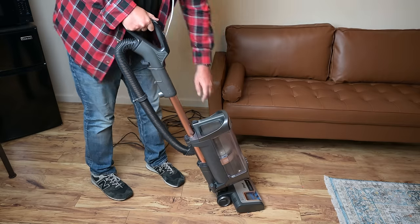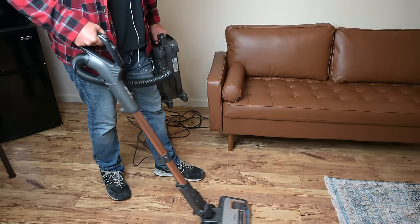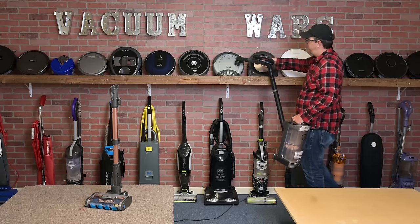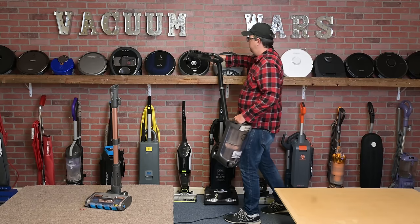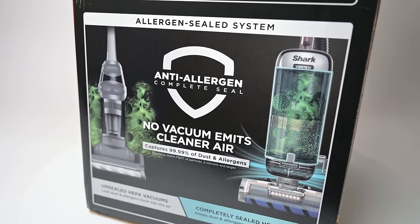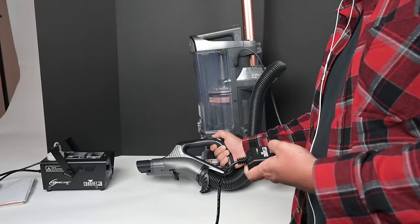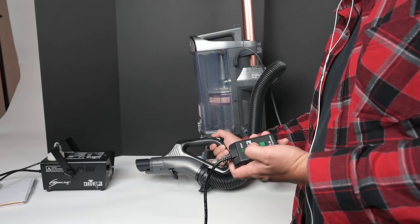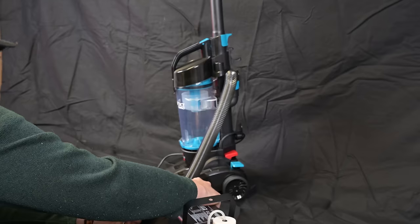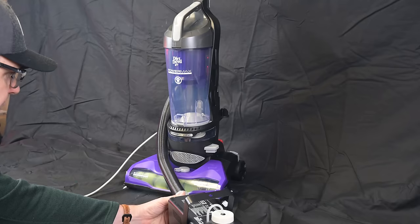Like the Apex, the Vertex is a powered liftaway, meaning that you can lift away the pod for powered or motorized cleaning under furniture, or you could just use it in its handheld configuration for above-floor cleaning. The Vertex also has Shark's anti-allergen complete seal system with HEPA filtration, meaning that it keeps all the dust and microscopic stuff in the vacuum instead of blowing it back out into your air, which is something that you typically only find with premium vacuums.